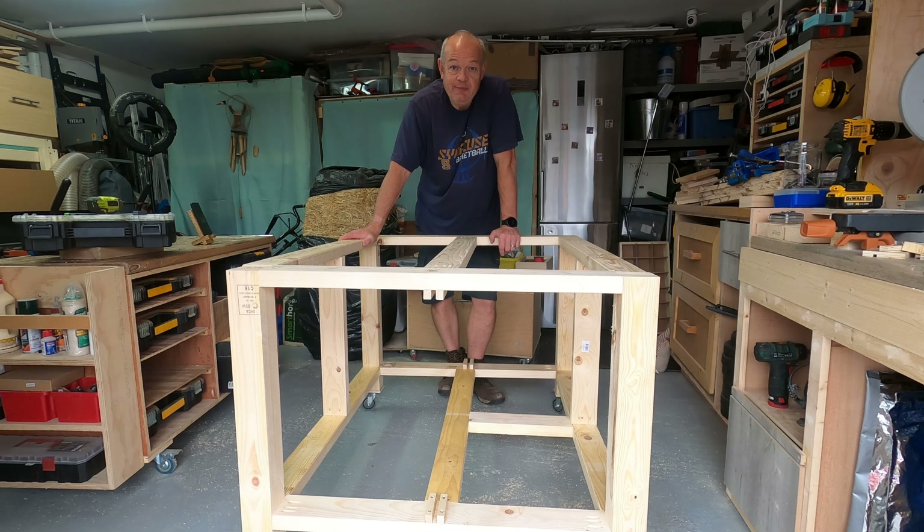If this is your first time at the Garage Workshop, thank you so much for joining me — please subscribe, like, and comment. If you are a regular viewer, thank you once again for watching. I hope you've enjoyed it and found it useful. I'll see you on the next edition of the Garage Workshop — take care, fellow woodworkers.